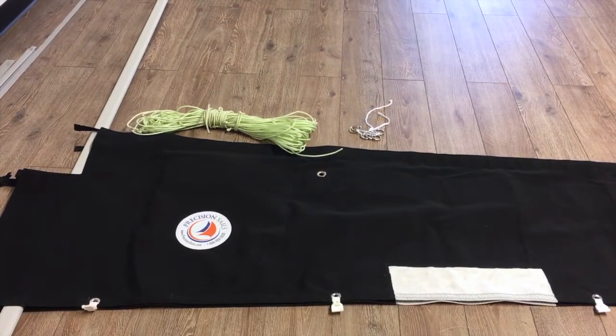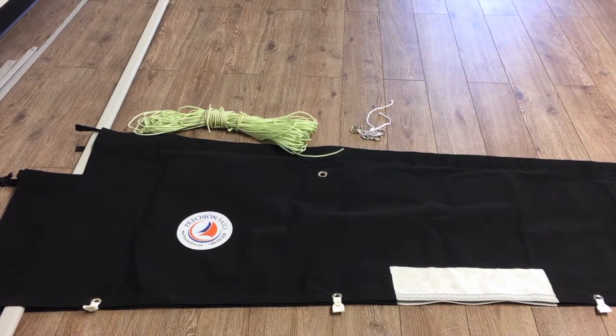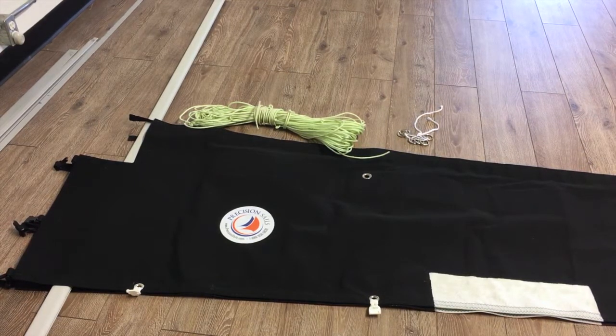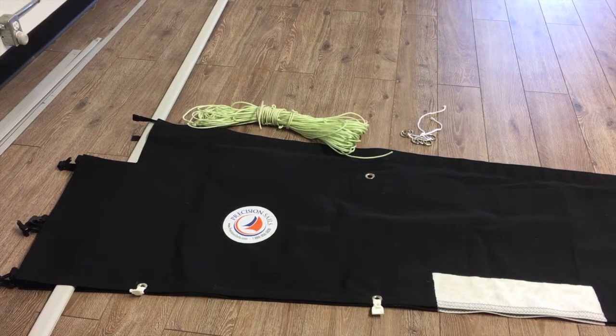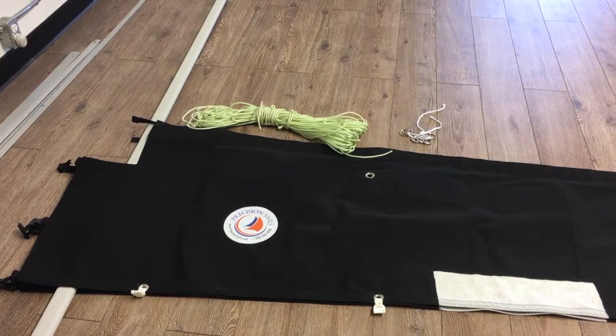I'm in the loft floor here, so a recommendation — if you have some space either at home, in your yard, or at the marina, if you can set this up on the lawn and get it configured before you get down to the boat, this is a really good way to figure things out. I've used an extrusion from a CDI furling system to simulate the mast, and the bag to simulate the boom, and now I'm going to lay out the lines and how they work.